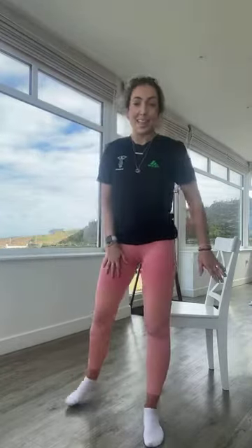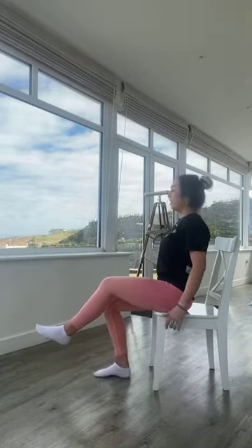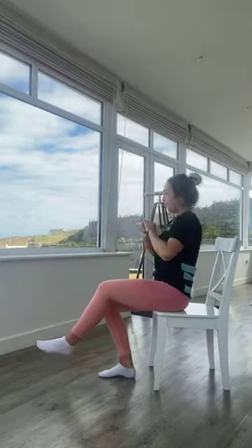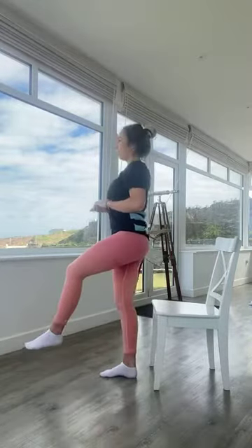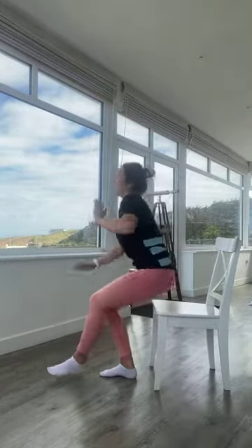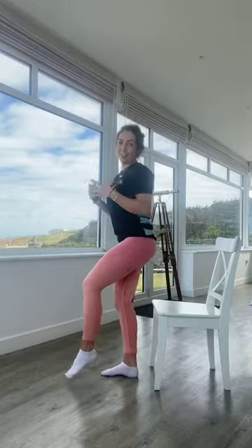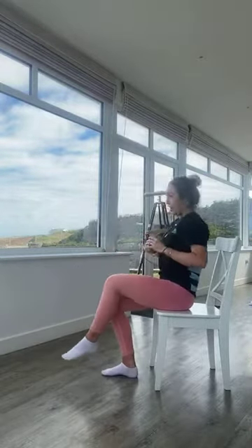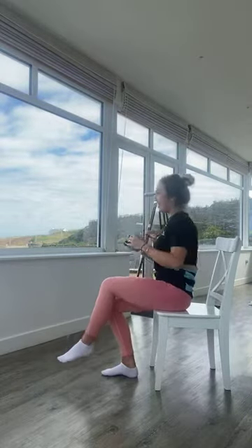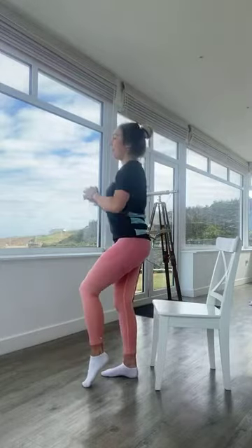Now doing exactly the same on the other leg — standing on the left leg, right leg lifted. In three, two, one — off we go. If balance is a struggle, focus on something in front of you. Really try to push through your heel. Keep breathing — don't forget to breathe! We're over halfway. You'll probably find one leg is much stronger — that's completely normal. In five, four, three, two, one. Relaxing — lovely work.